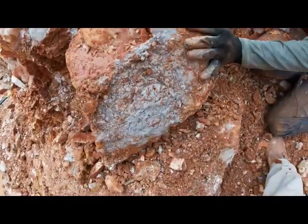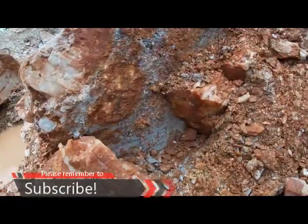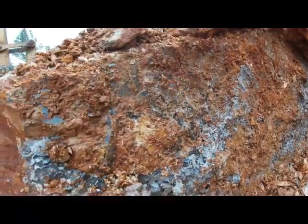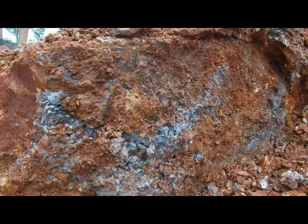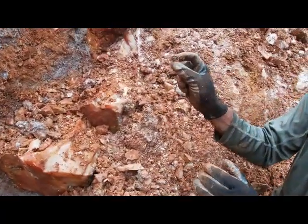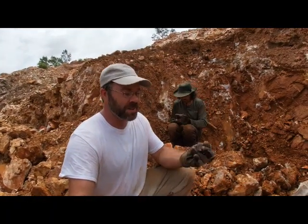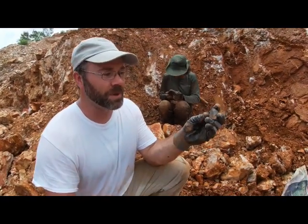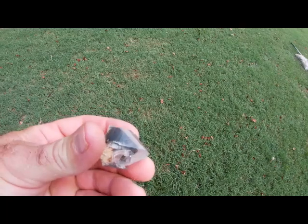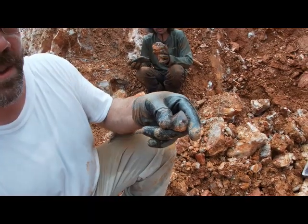We're working on some pretty big plates we're pulling out right here. You can see how they've got those crystals on there. There's not a whole lot of color in some of these, but on the other side we've got a lot of plates. You can see how beautiful some of those are — little points forming right there. We found this beautiful little point, and you can see it's got a nice little phantom inside there.